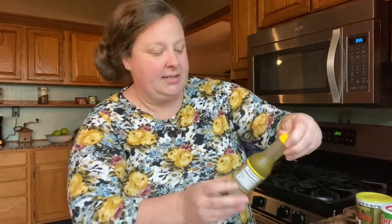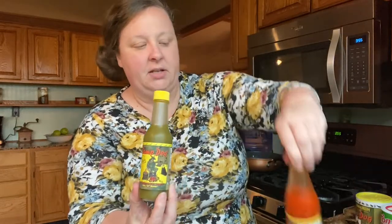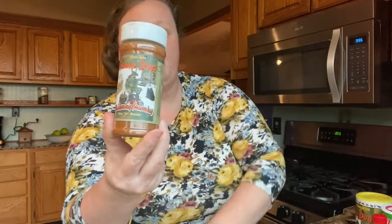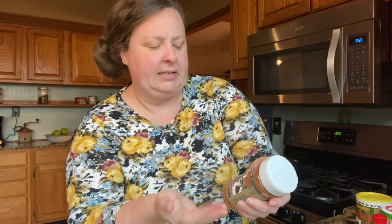He also sent us some pepper juice and some hot sauce. We like both of these very well. This one we have not tried — it's kind of like a blackening seasoning. We did open it and taste it and it's really great, but we have not tried cooking with it yet.